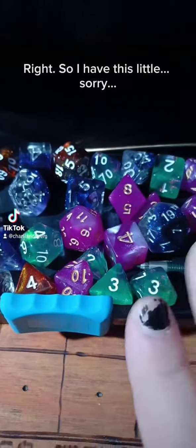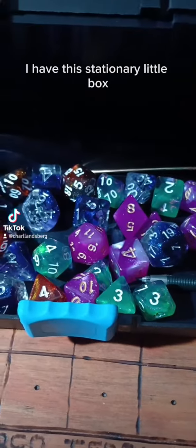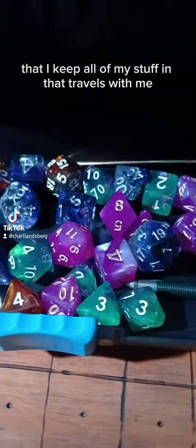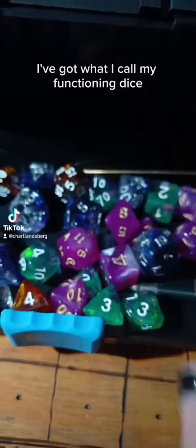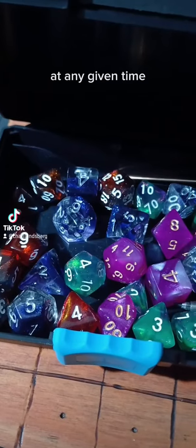So I have this little stationary box that I keep all of my stuff in — it travels with me. And with my stuff I've got what I call my functioning dice, which are like the dice that I have around with me at any given time. Excuse the nails, it's been a long week.